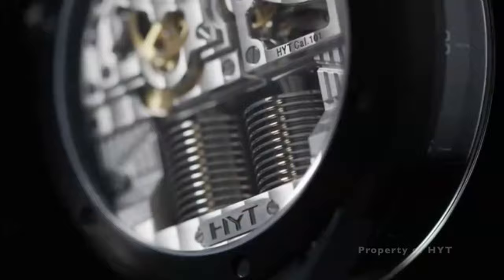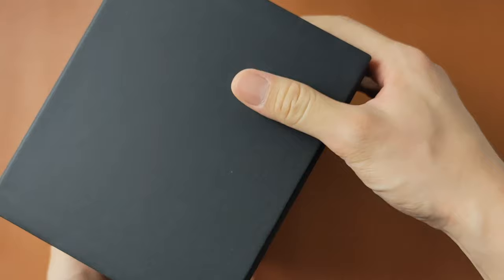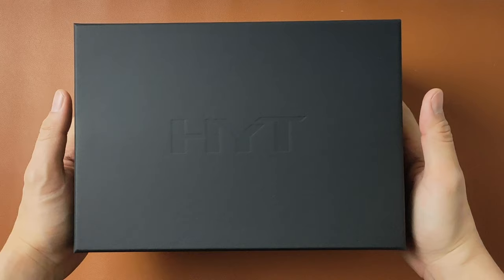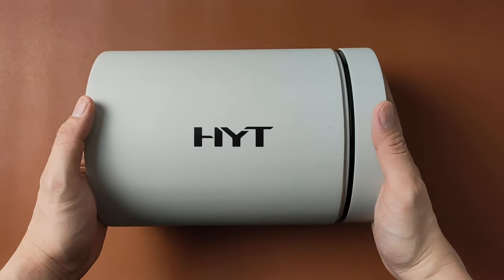The watch comes with this massive block that weighs like a ton. It's not that heavy, but it's probably close to 2 to 3 kilos. The box here shapes like a brick that has the brand name HYT and boss on it. As I lift the cover, inside the box you have this light greyish cylinder that looks like a time capsule.